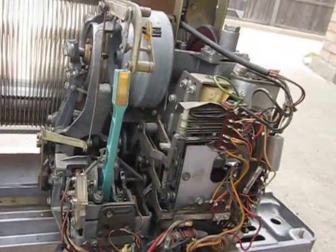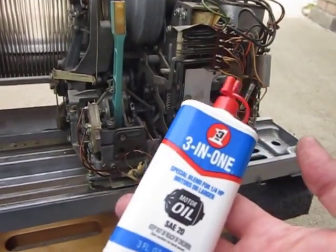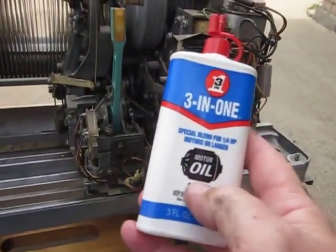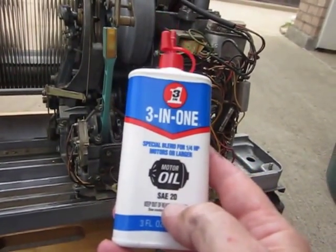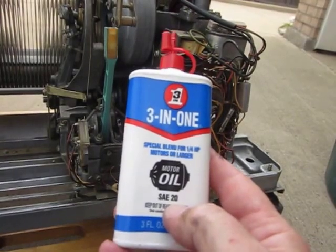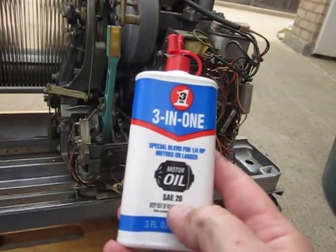I've cleaned the contacts, now I'm going to start putting on some oil. This is the oil that I use — it's 3-in-1 and it's got this little symbol of a motor on it. It's SAE20. This is not to be confused with the 3-in-1 all-purpose oil or WD-40 and that kind of stuff. Those oils are not good.